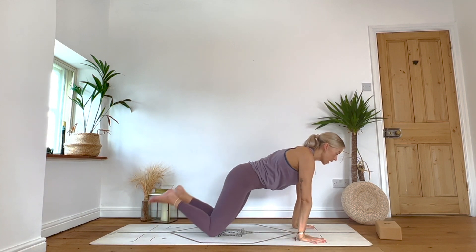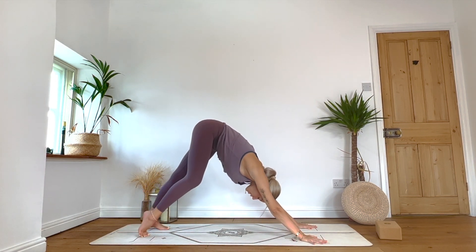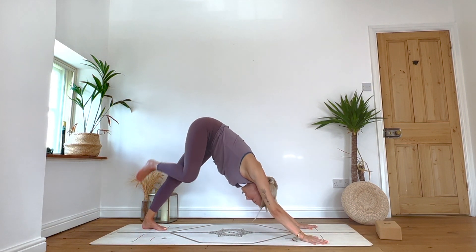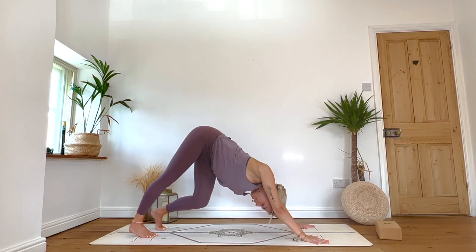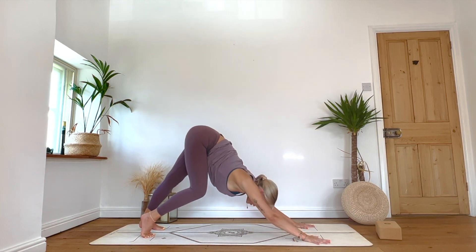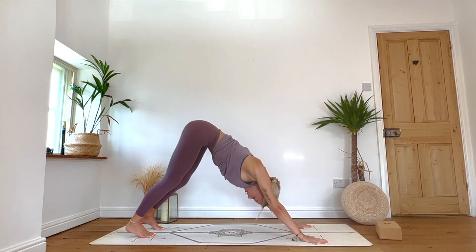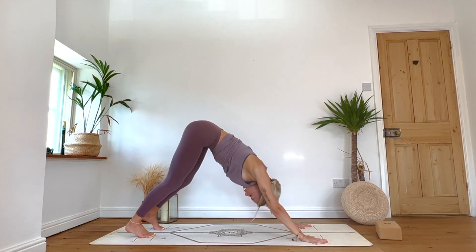Tuck the toes under. Take an inhale, exhale into downward facing dog. When we arrive there, find your movement — wherever that is for you today: the pedal through the feet, the shake of the head. Make these movements as big as you would like to. Inhale, exhale — take really full, deep breaths. Feel grounded: pushing down through the hands. When we come to stillness, the heels edge in the direction of the mat — it doesn't matter how close they get, but mainly push down through hands to send the chest back. One more deep breath.